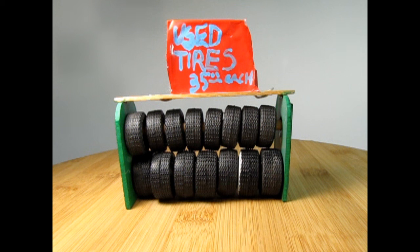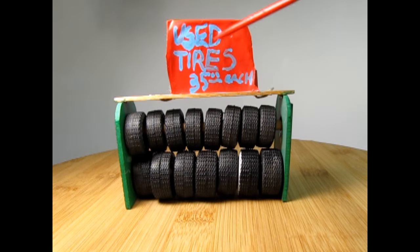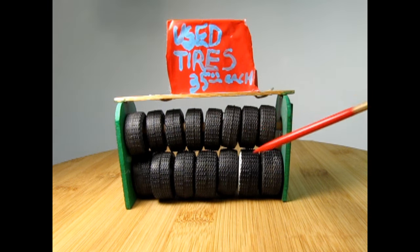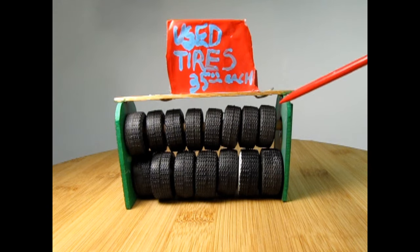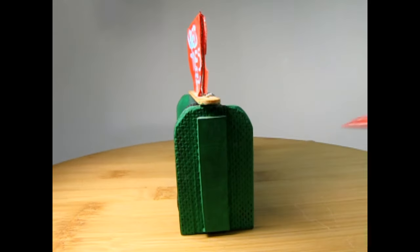A very long time ago when I was 11 — so that's about 30-something years ago — I made this tire rack just for fun and to get rid of some spare tires from different kits. I made this out of some kind of press board material, sort of like pegboard but without the holes, as well as a popsicle stick, some wire, a bit of red tape, and I painted 'used tires $35 each.' These two rods go right through the center of the tires — made from wooden dowels — and I drilled through that pegboard and kept them on the ends with a popsicle stick.